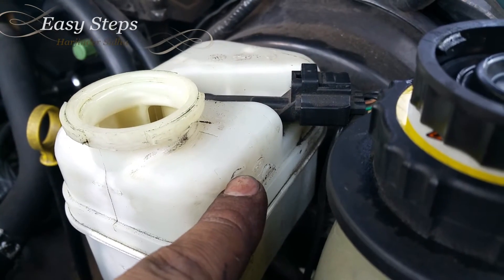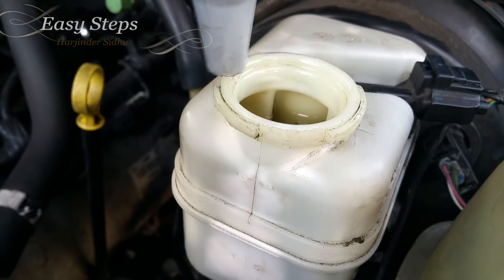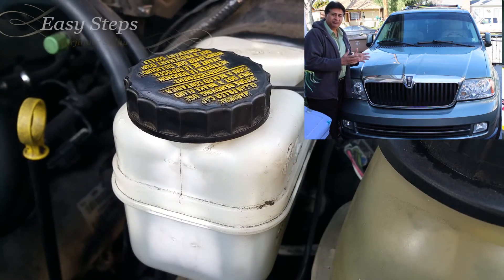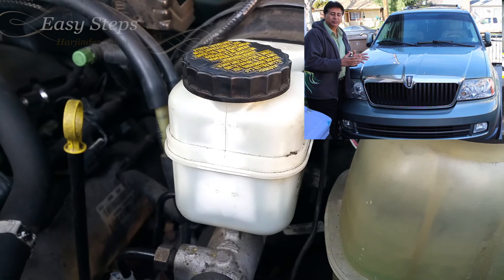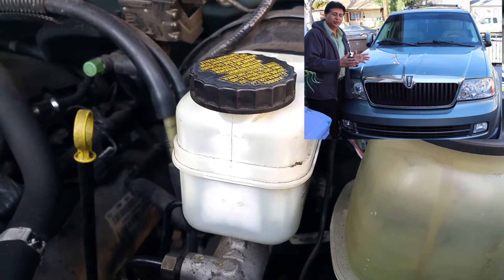Last step — I'm going to fill it up until it's at the max mark, then close the cap. That's how easy it is to change and flush your brake fluid on your 2005 Lincoln Navigator. If this video has helped you, don't forget to hit the like and subscribe button. Thank you.